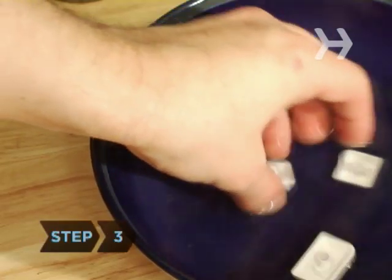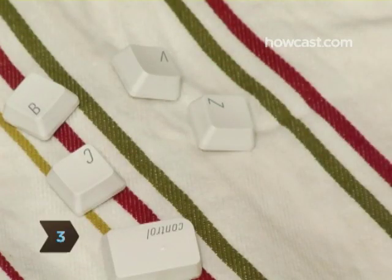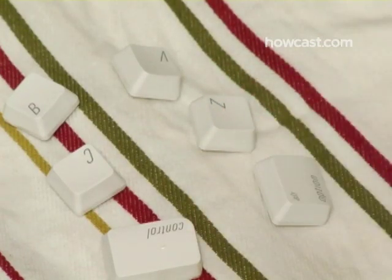Step 3. Rinse the keys individually in fresh water and lay them on a towel to air dry. Let the keys dry for 24 hours.